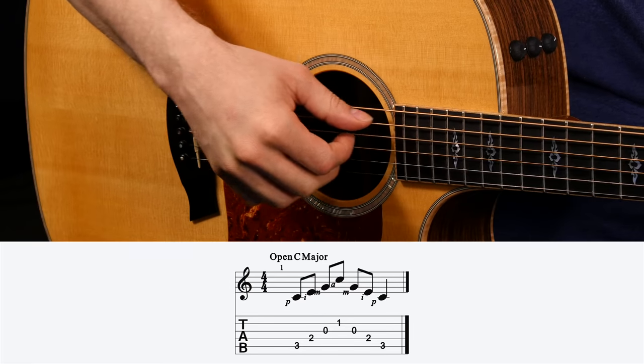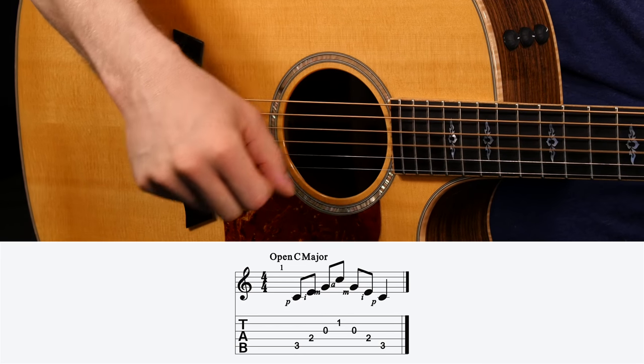Pattern number one is a simple rolling pattern, and this is extremely useful for a couple of reasons. Reason number one: it's going to help you develop control over your individual fingers that you need to progress in fingerstyle guitar. Number two: it's a great go-to pattern if you're playing along with other musicians — for example, if you have another guitar player doing a lot of strumming, or a piano player who's just holding down the main chords — it's a great fingerpicking pattern to throw in and fill things out.